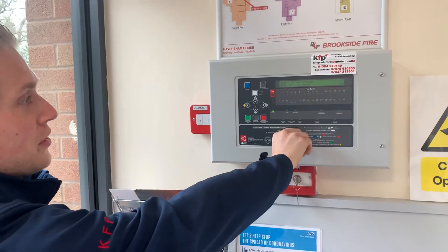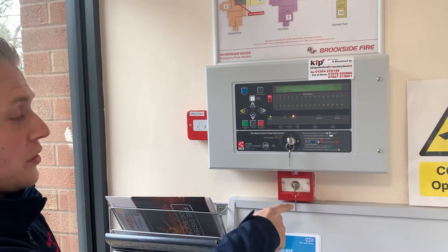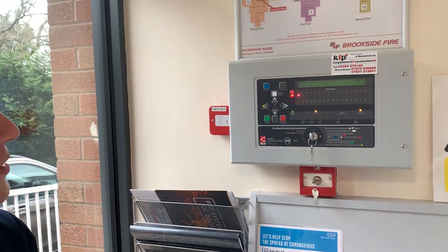To test the fire alarm, turn the key to the right and get your access light on. To test the call point on your weekly test with the A26 key, turn it to the left. That'll operate the fire alarm system.